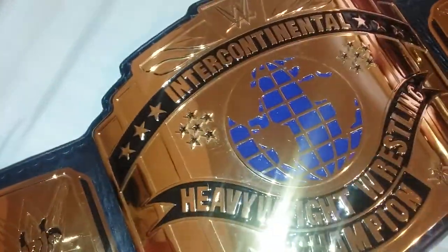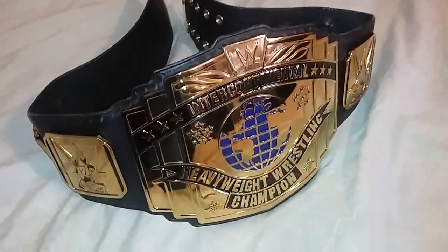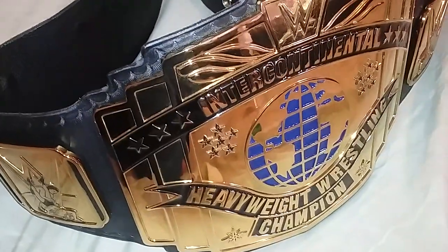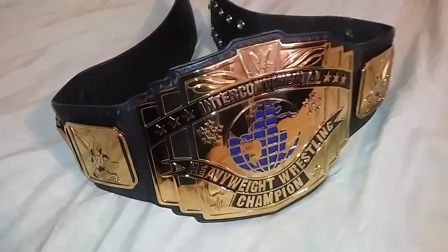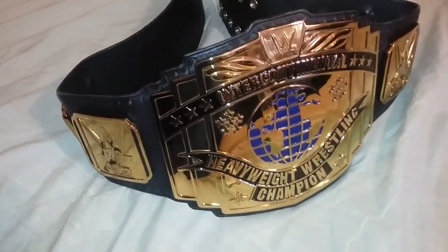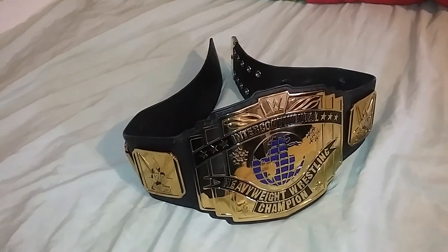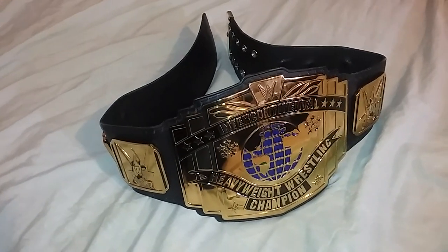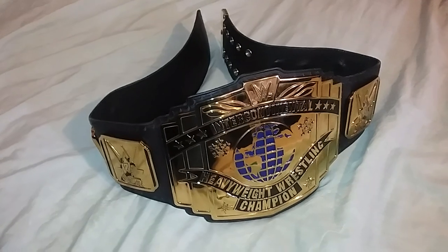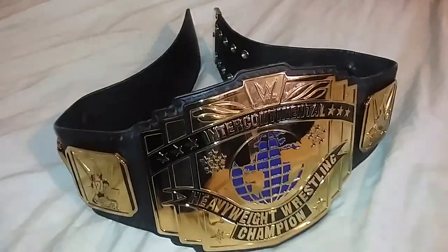And that's basically it — that's how you clean your belts. What I like to do after cleaning all the plates is lay the belt in front of a fan and let the air blow on it to get rid of any excess water. Definitely check out all my other videos as well — I have a lot of replica belts. Like, share, comment and subscribe. Enjoy the rest of your night, ladies and gentlemen, thank you!